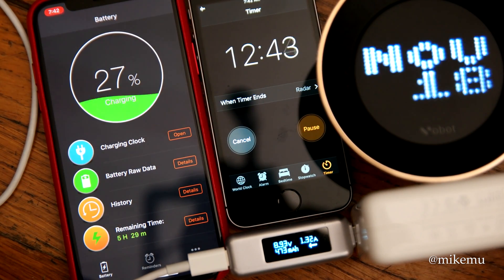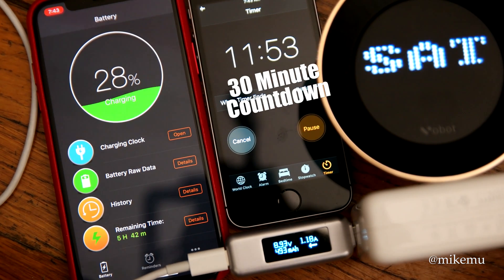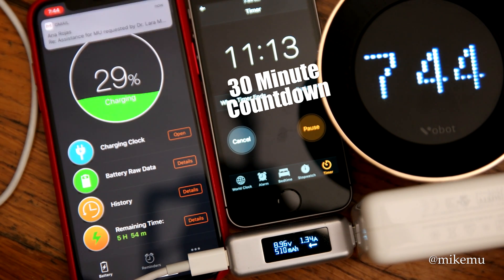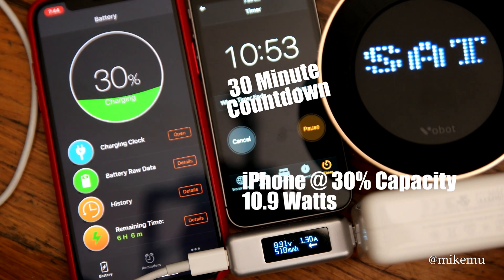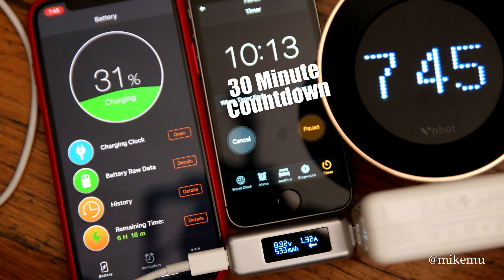In ideal lab conditions you'd have the screen off, airplane mode on, all other features disabled, low power mode enabled before you start charging — and you'll probably reach close to 50% within the half hour that Apple advertises.